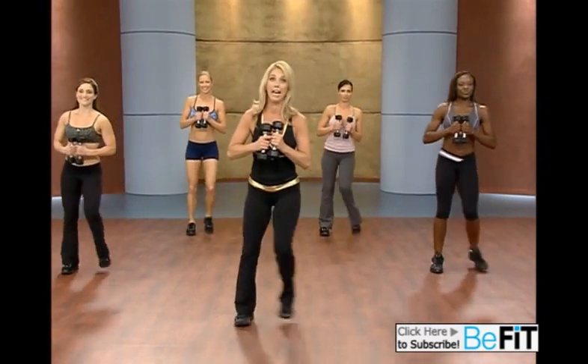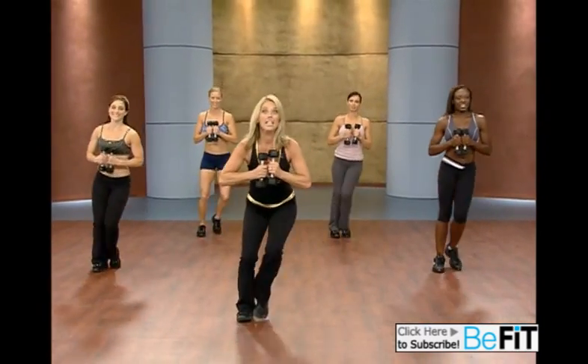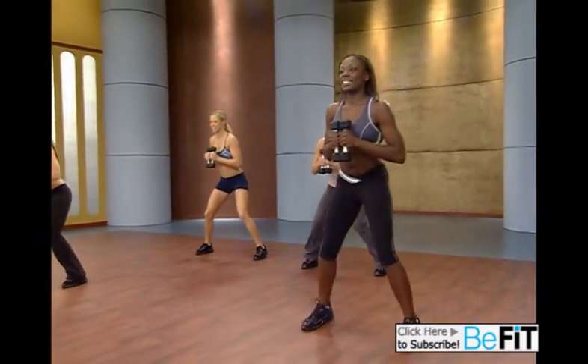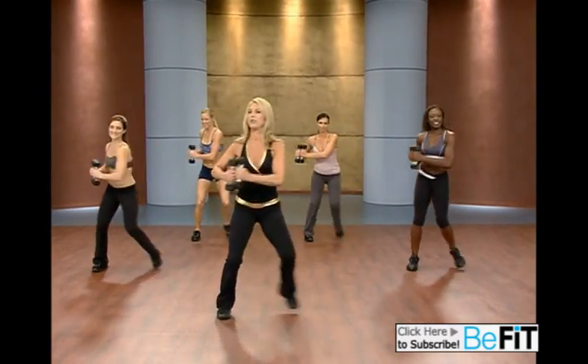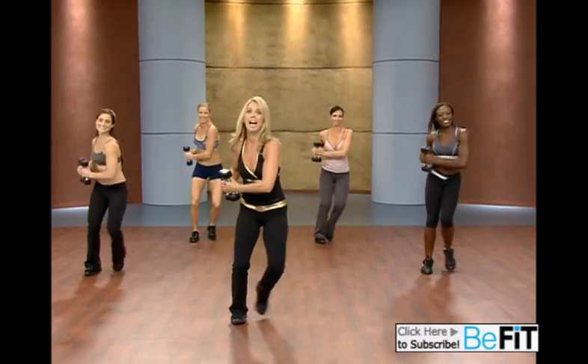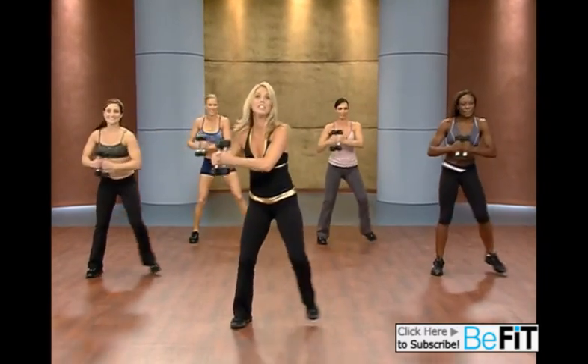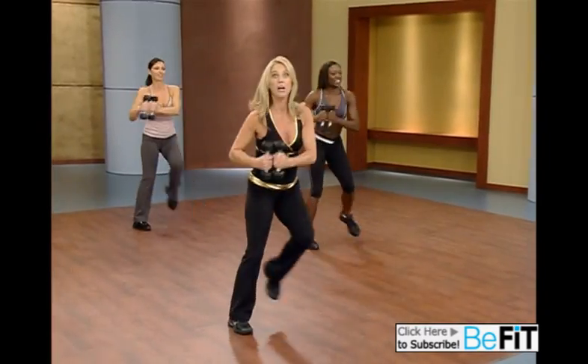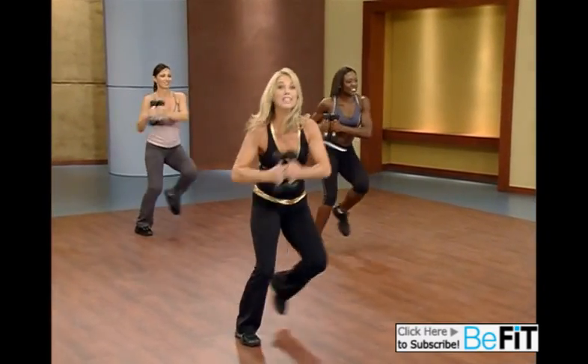Let's move now to our lateral jumps. Stay low. Get low. Use the body. Use your legs. Now let's do a little waist twist — great for that waistline. Side to side. Let's add a little knee lift. Knee lift. Can you jump a little higher? Do a lateral leap.